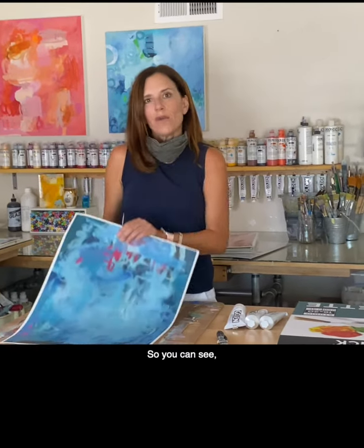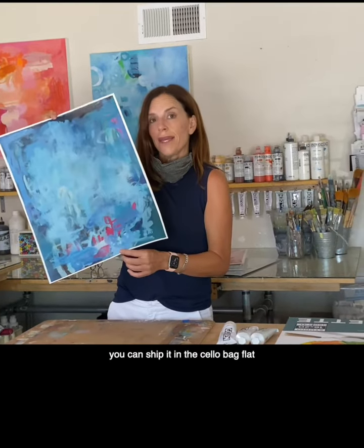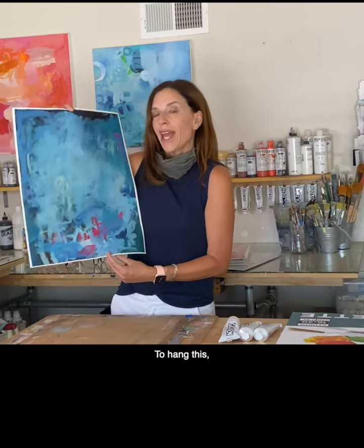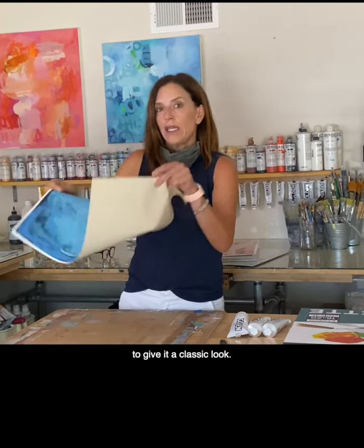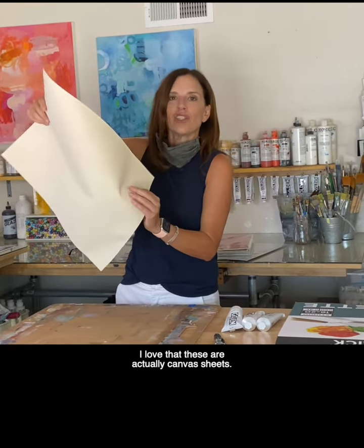When you're finished painting on the canvas sheet you can ship it in the cello bag flat or you can roll it up and ship it in a tube. To hang this I would use mat board and a frame to give it a classic look. I love that these are actually canvas sheets.